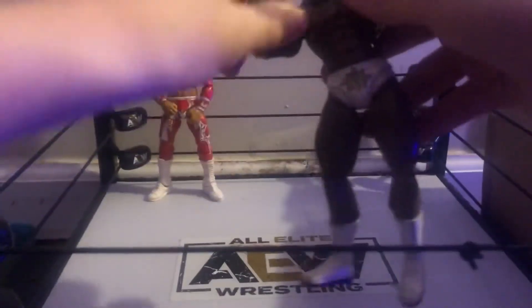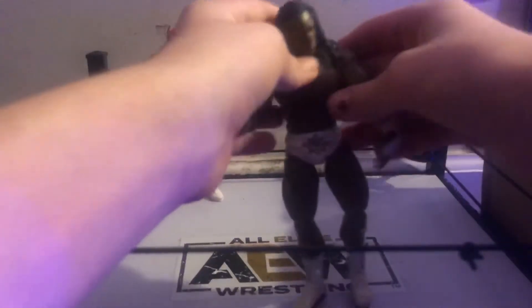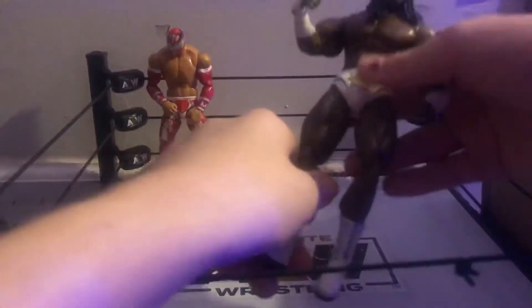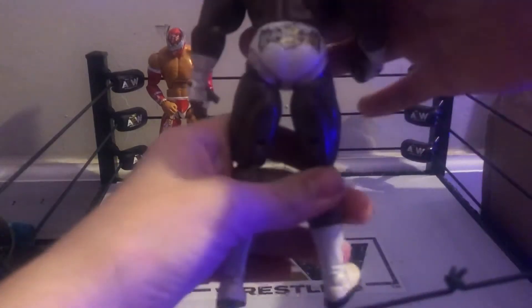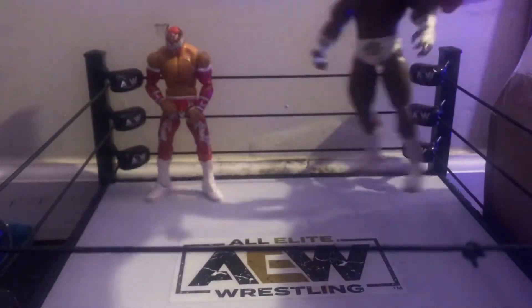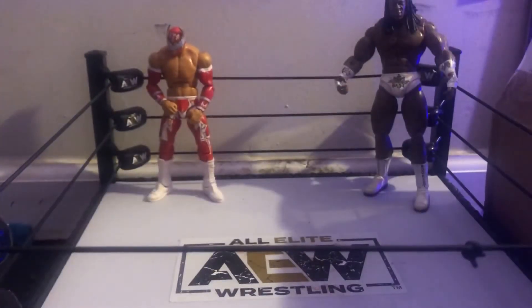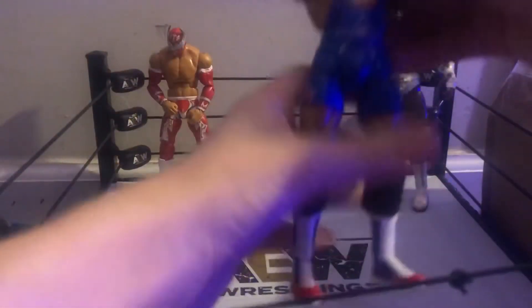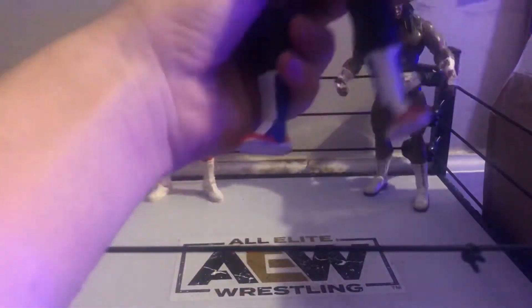I loved watching stop motion with those figures — saw someone do awesome stop motion. He's a bit loose on the legs but that's okay. Next one's cool as well — it's a Kurt Angle. I was really excited for this one. Really high detail, I like the face scan — pretty pissed off looking — and it's just a normal Kurt Angle figure.